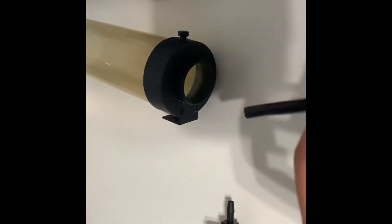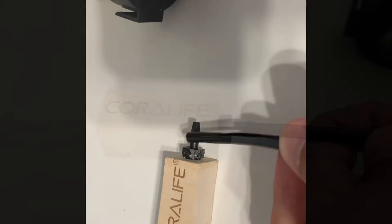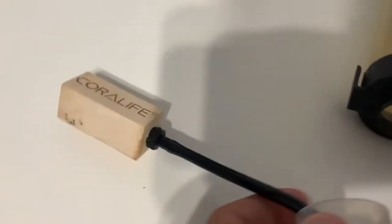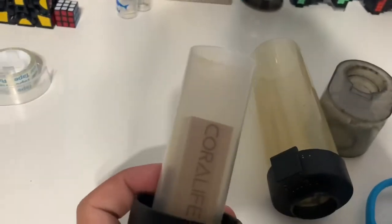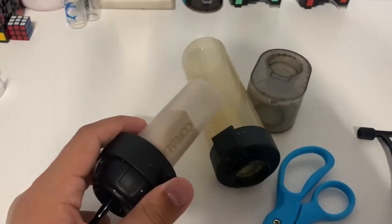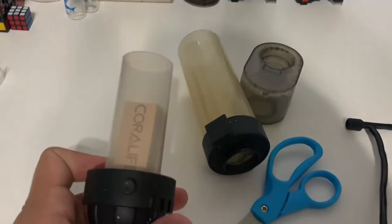Grab the top. And then what you're going to do is connect the hose into the air stone right here. So let me do that right now. Just like that. What you're going to do is pull it down, pull it all the way down, until it goes in just like this. And now what you're going to do is attach this piece onto here, and then that on the top.